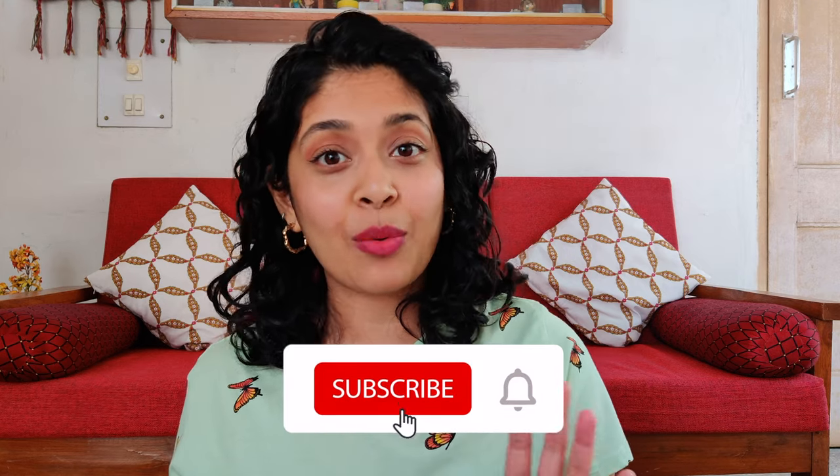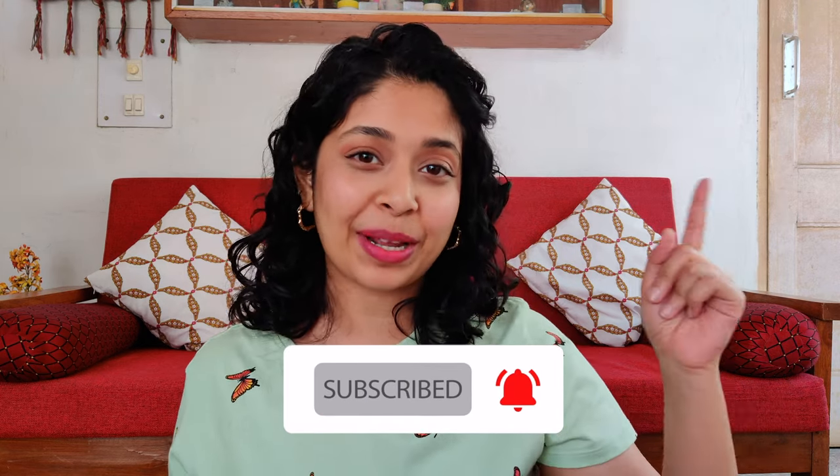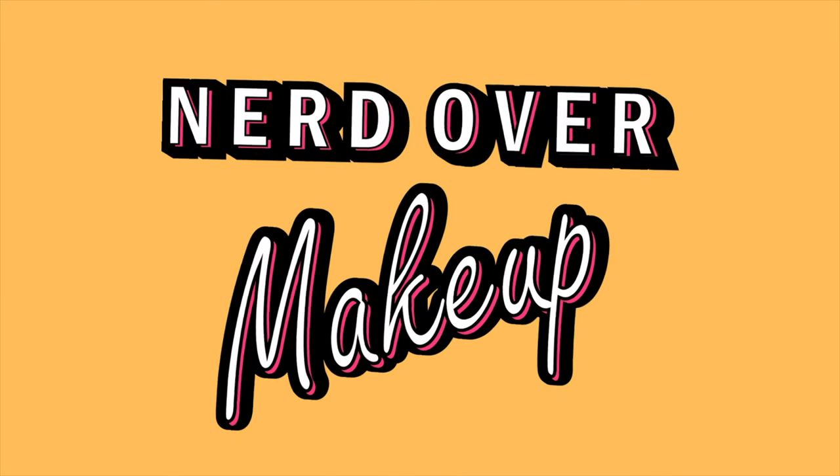I've also made a review on Brash, which is a brow and lash mascara by Faye Beauty. If you want to watch that, I'll link it up here below. So without further ado, let's nerd over some makeup.